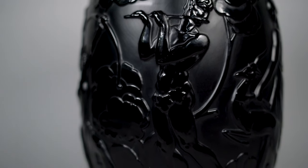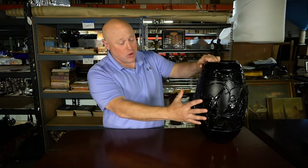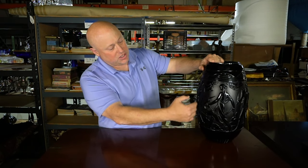Right off the bat when we look at it, you can see it has this Art Deco feel to it because it has a very classical motif. We have Diana the Hunter, there's a satyr here, and some other animals.